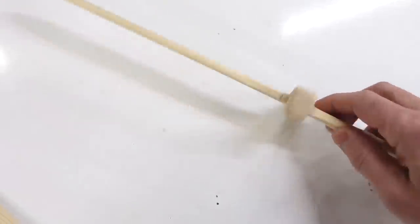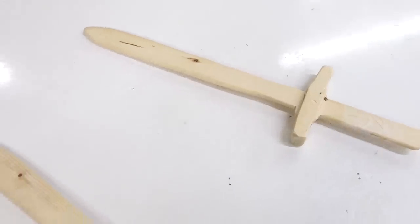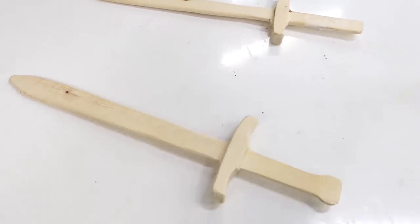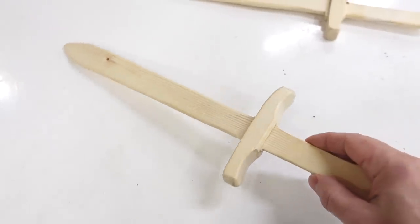Harriet wanted me to make a sword for her, so I made this one. But then kiddo number two saw that and wanted one too, and kiddo number three wasn't about to be left behind either. So this is the third one I've made, and it only took 12 minutes.